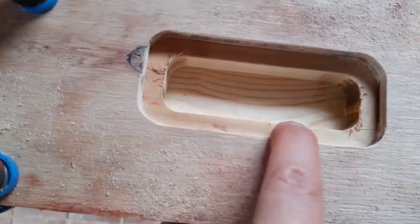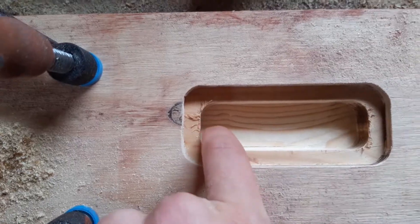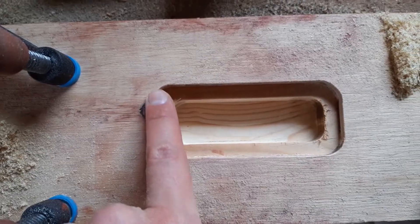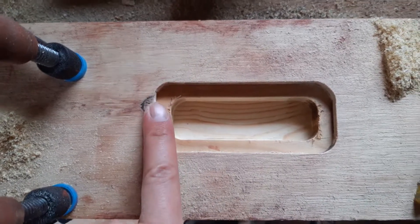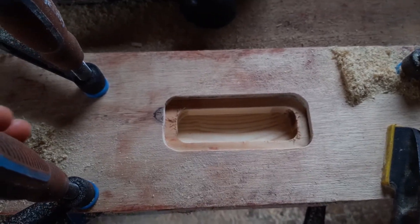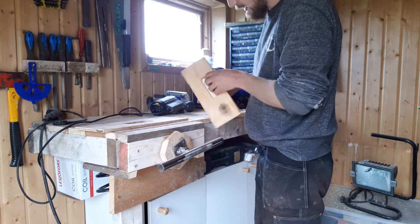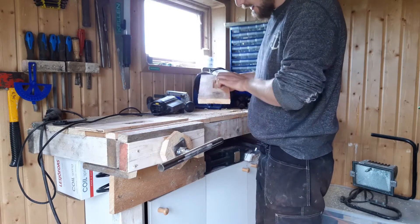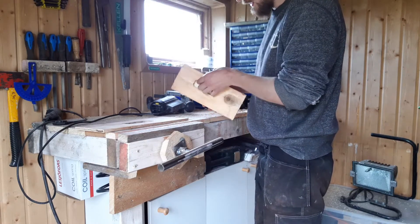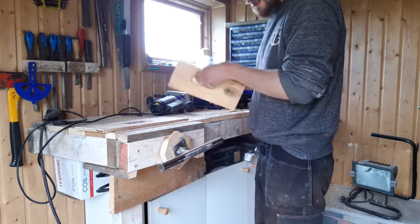Looks good. This side is leaning in a bit, this side is also leaning in a bit, so I should file some more over here. Let's see it without the templates — looks good. There's no trouble fitting my hand, my fingers inside it. Feels like I'm going to get a good grip.